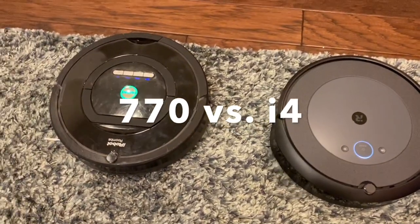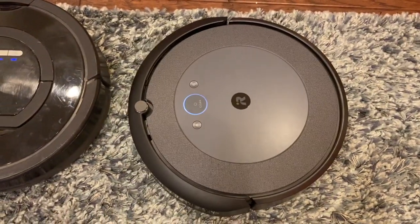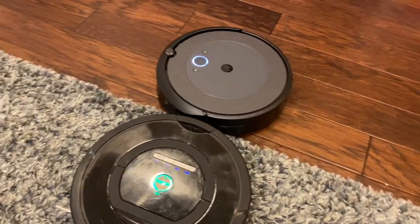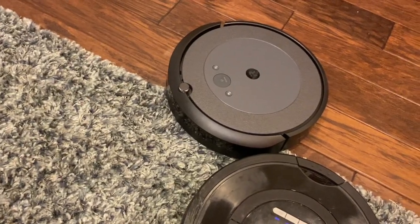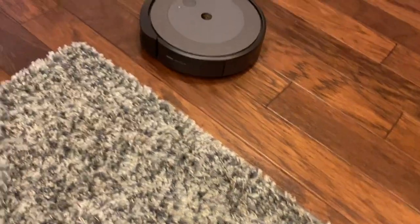The 770 said 'Move Roomba to a new location, then press clean to restart' — so as you can see, the 770 doesn't even pretend to try to vacuum the carpet; the voice just comes on and says move me. I will say the i4 doesn't seem thrilled about being on carpet either, and that is a pretty thick shag carpet, so it's probably not the best way to clean it anyway. But at least she's trying — she's like, I'm going to give it a go. She doesn't just say 'oh no, can't do it, I'll stop here.' So I appreciate that.